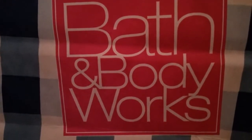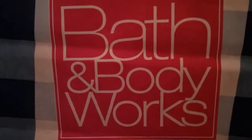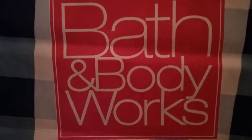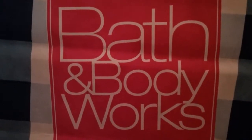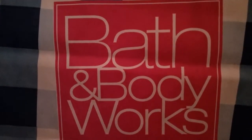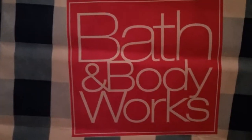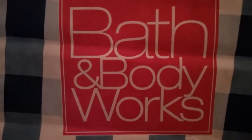Hey guys, it's me Lonnie from Living the Life of Lonnie, and in this video it's just gonna be an awesome storage video — ideas for your Bath and Body Works. This is great if you don't have a lot of Bath and Body Works products, if you're just starting out collecting, or if you just got a huge haul and wanted to show it off without having it scattered around.